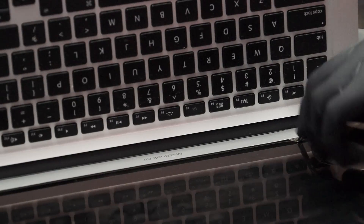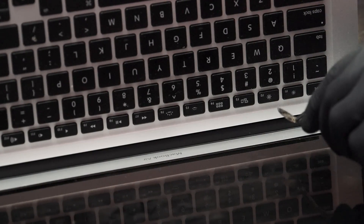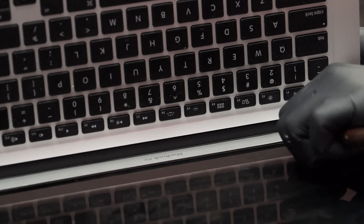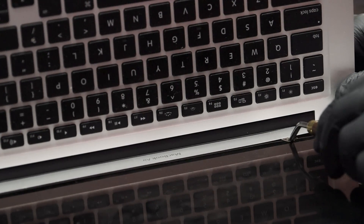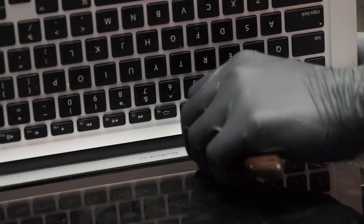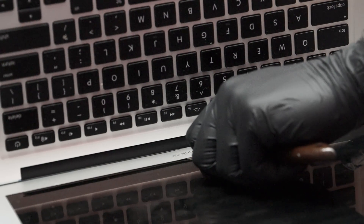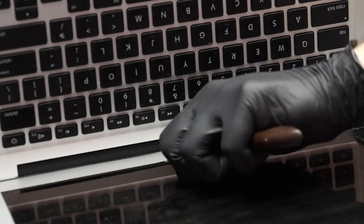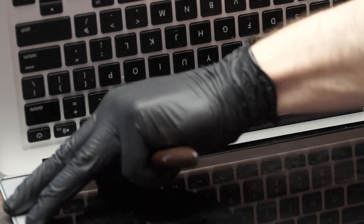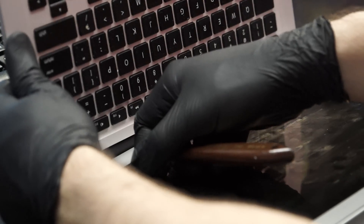One thing to note here: see the spatula? You don't want to bend it. You don't want to yaw it to the left while it's under the bezel because if you do that, you wind up bending the bezel unnaturally and that is going to cause all sorts of nightmares. This is not like a bezel on a Lenovo where if it bends, it bends back. If that bezel bends even the tiniest bit, it will be permanently bent no matter what glue or tape you use, no matter how hard you press. So be very, very careful.